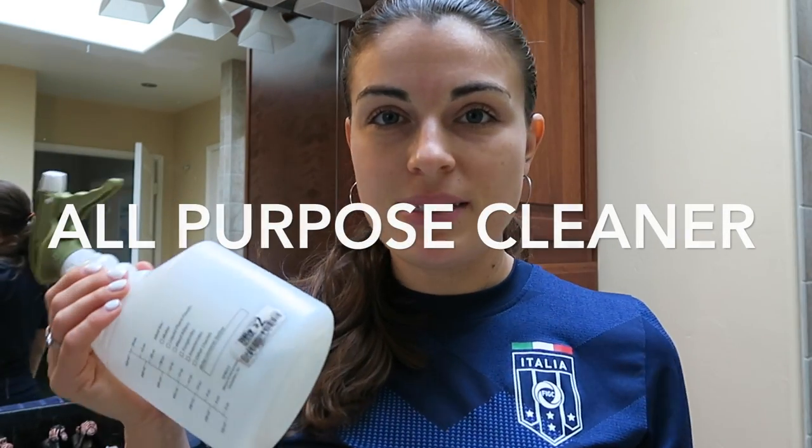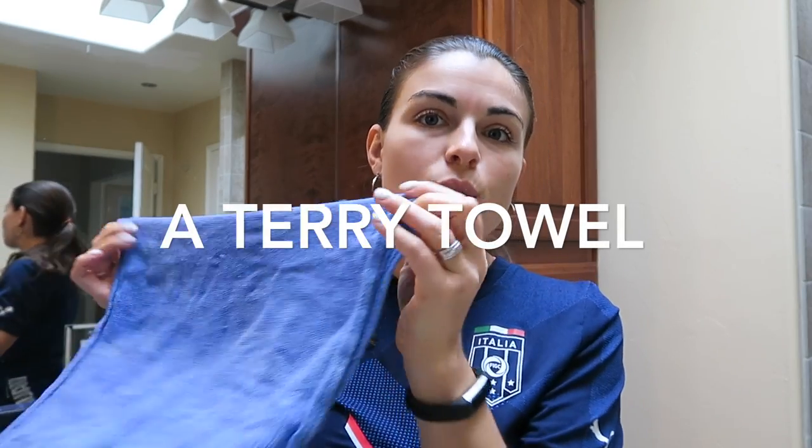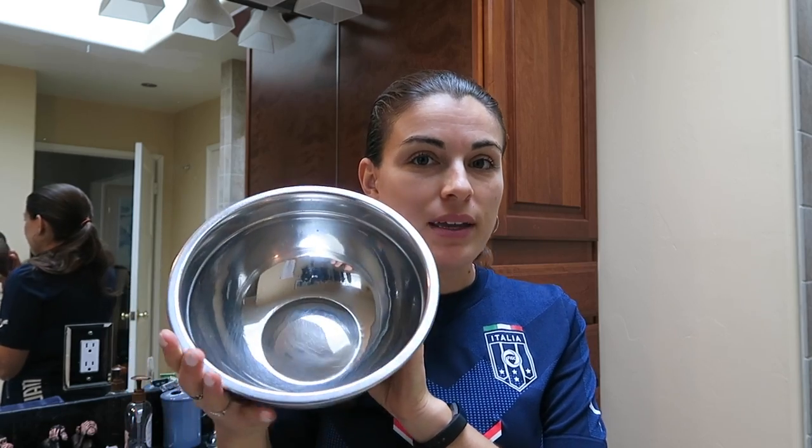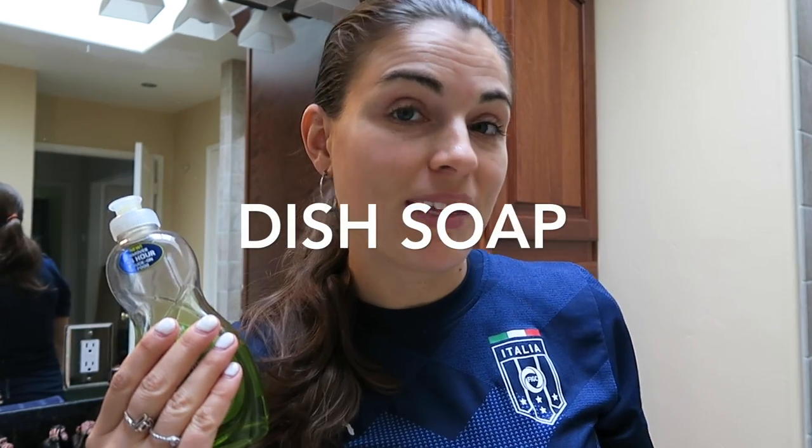I'm going to show you how to do it safely so you don't hurt yourself. This razor blade is attached so that you won't hurt yourself when using it, and with gloves it should be safe anyway. You'll also need gloves, some all-purpose cleaner, a terry towel folded into four, some sort of bucket, a scrub brush, and dish soap.